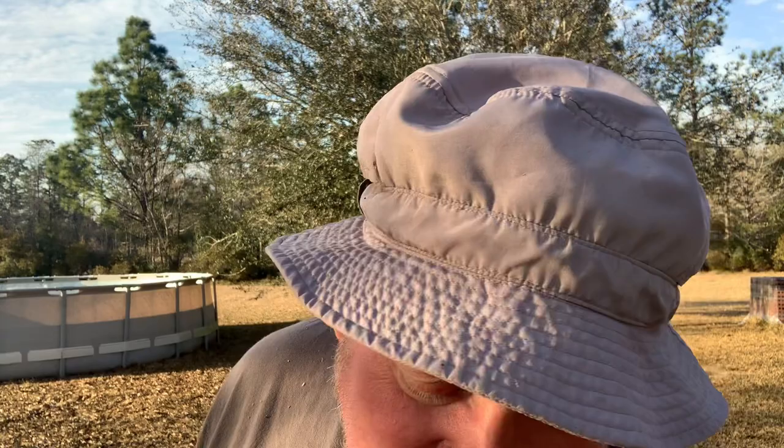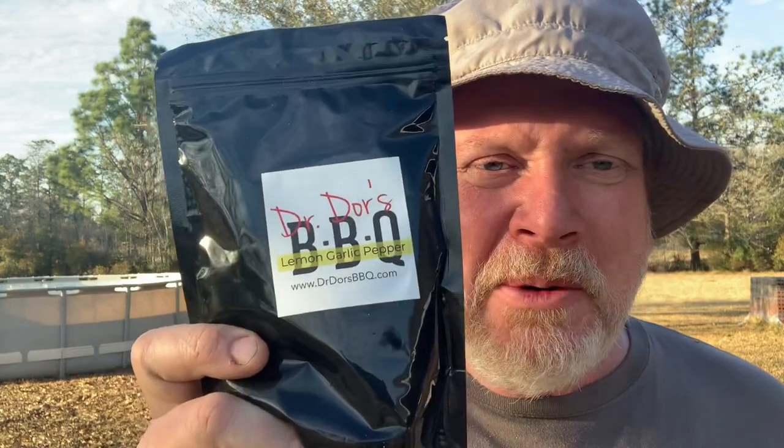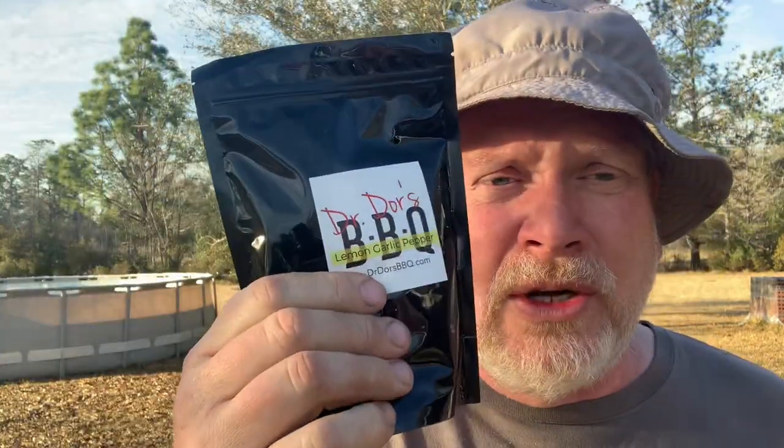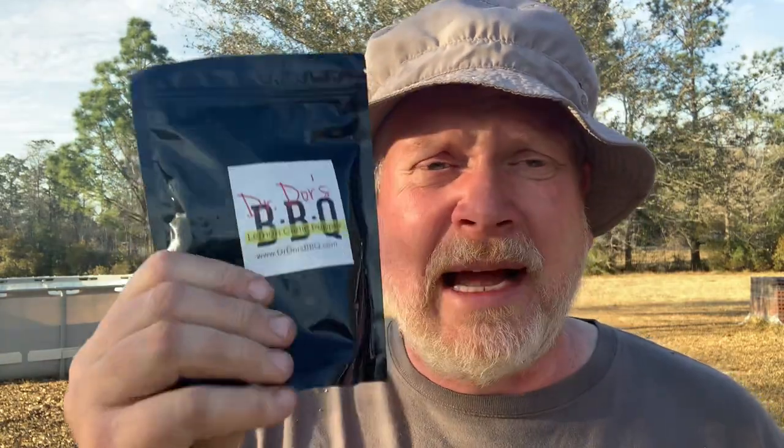Dr. Doors sent me some more. Y'all know I like Dr. Doors seasoning, and one of my favorites — absolute favorites — is Lemon Garlic Pepper. A subscriber of mine sent me some Dr. Doors years ago. He has since passed away. His name was Tim, and when he sent me this Dr. Doors Lemon Garlic Pepper, I thought it was the best I've ever had. It spoiled me for all the store brands. When I run out of Dr. Doors I get sad, and Dr. Doors sends me some more and I get happy again.